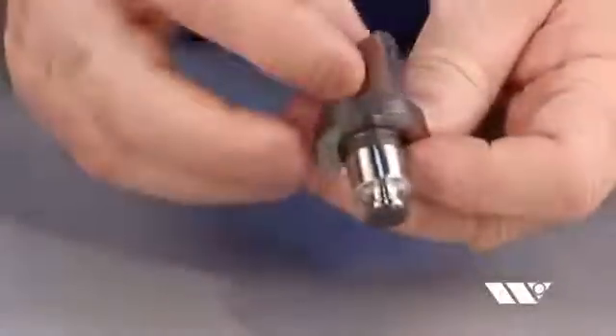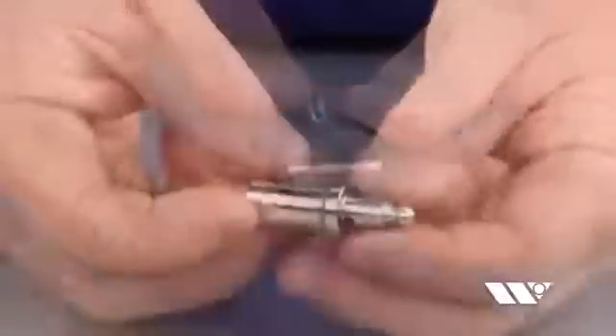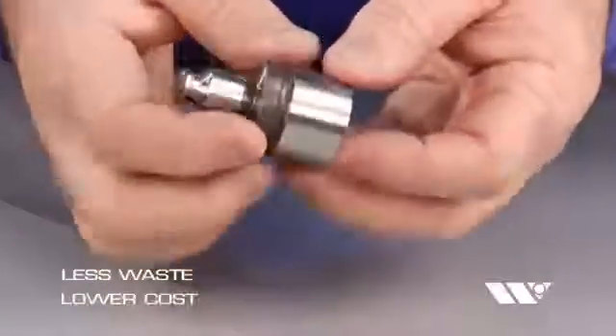EXP Punch Technology is also more affordable because EXP Punch Tips require significantly less material and produce less waste. Manufacturing costs are reduced, and we're able to pass those savings on to you.